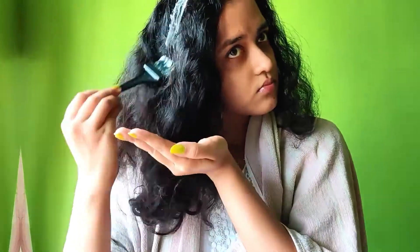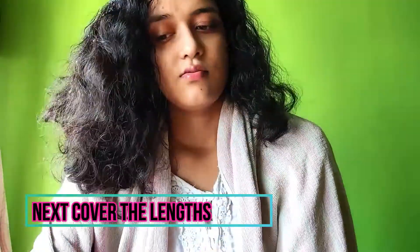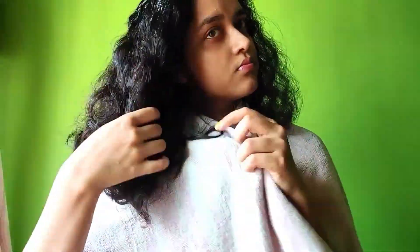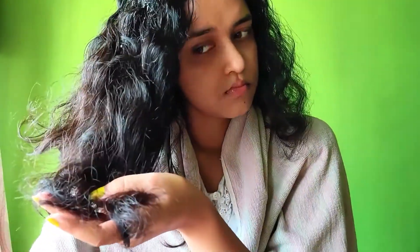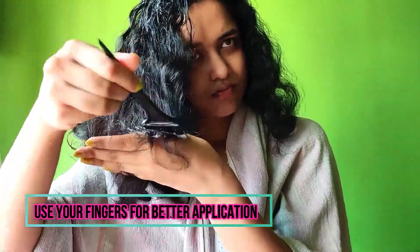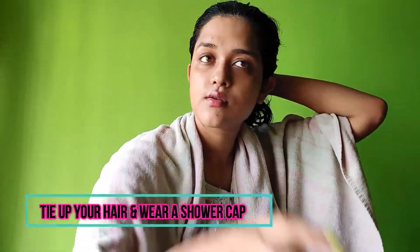Next, you need to apply it on the length. You can use your hands or fingers to do so. Then finally, after applying the whole thing, you need to wrap your hair in a shower cap.